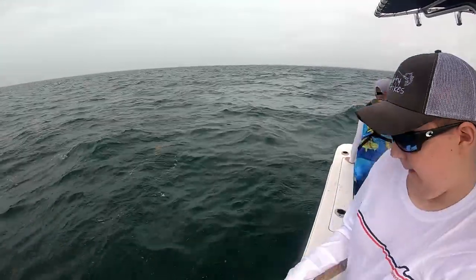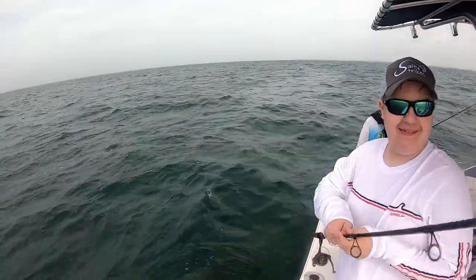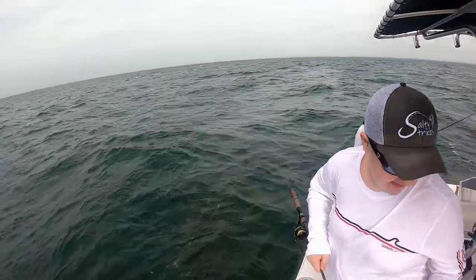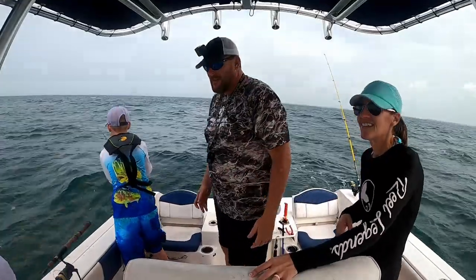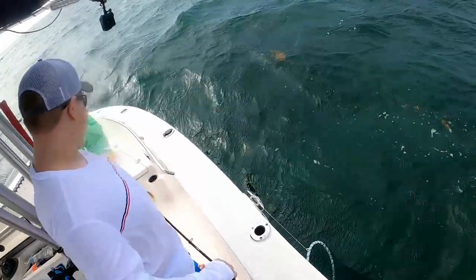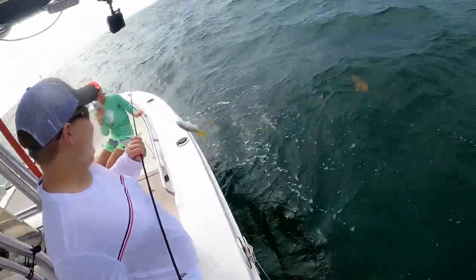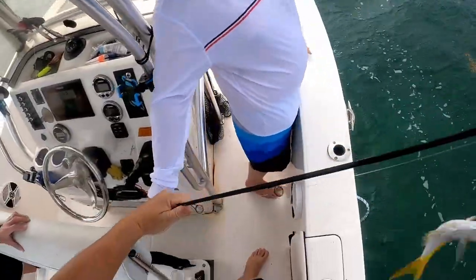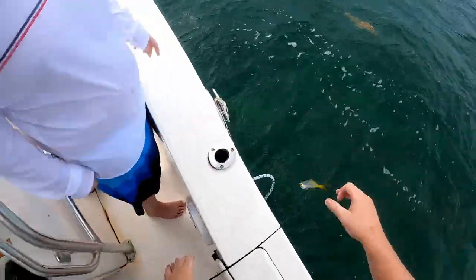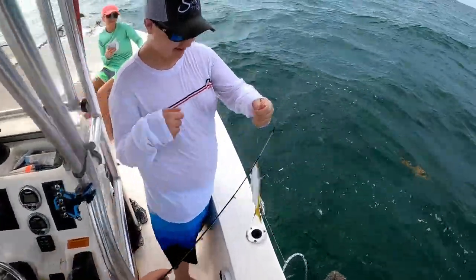Just lean against it. You got him? Alright. He's a little small but I see him. Just put the rod back here. You're a fisherman — you know how to take these things off.